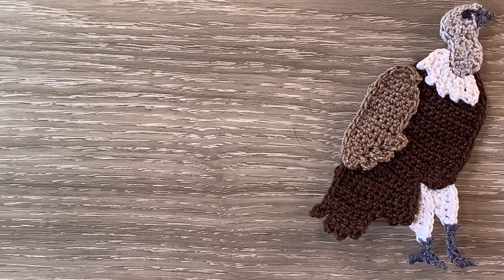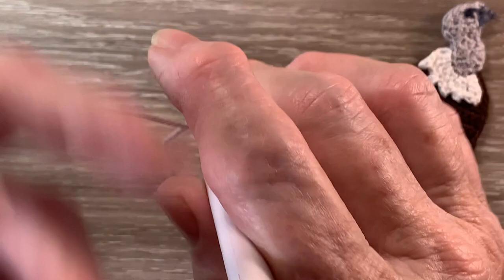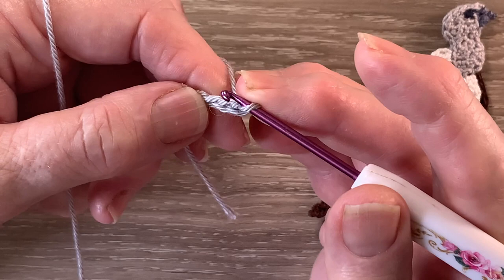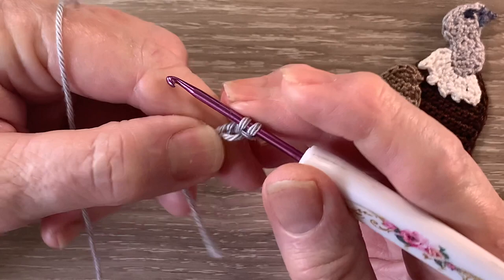Now I'm starting at the top of the head. I've got my 074 Mercury and I start with 4 chain. For row 1 I work 1 single crochet in the second chain from the hook. A single crochet is a double crochet using UK terms. For a single crochet we put our hook into the stitch second from the hook and bring up a loop, then yarn around the hook and take our hook with the yarn at the end through both loops.